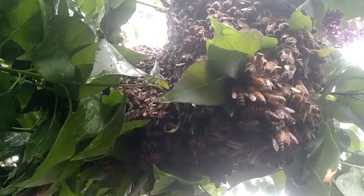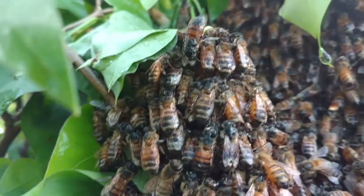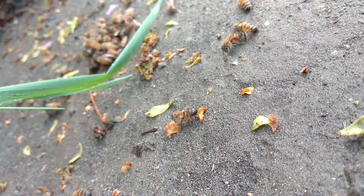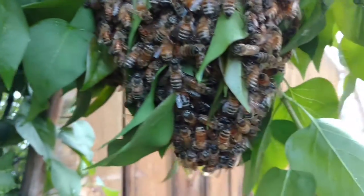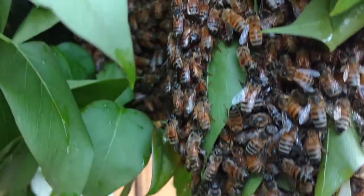Our beekeeper wears a suit to keep bees from getting under his clothes and out of his face. I got stung when a bee got under my shirt. I then flinched my camera, which further disturbed the bees, and flailed like an idiot, which further excited the bees. The best bee advice is to remain calm, even if stung. If you flail around, they are likely to give chase. Now for some bee removal and more knowledge from a bee expert.